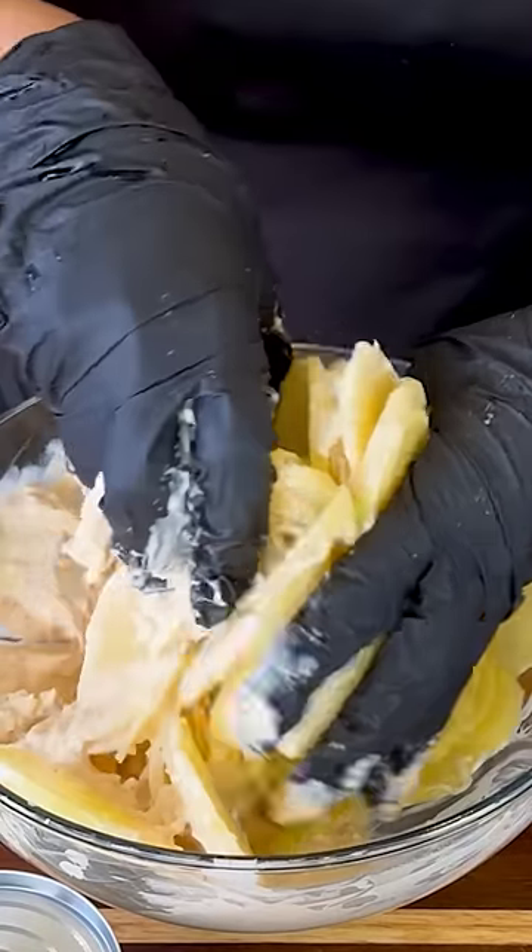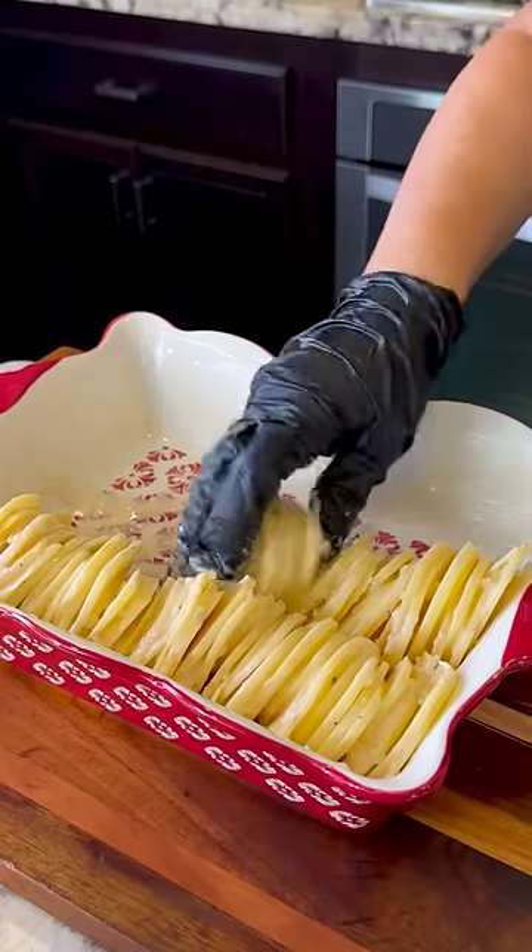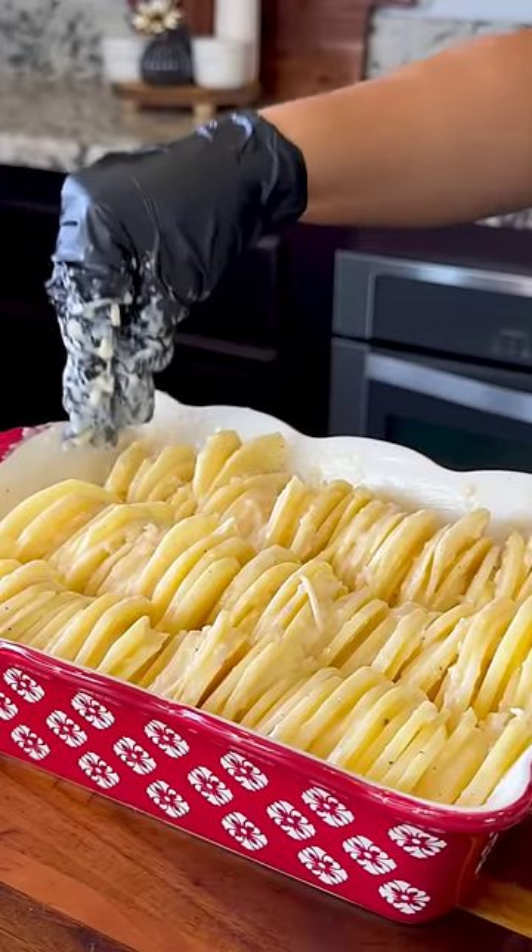Now we add the sliced potatoes and toss. Next, I'm gonna grease my baking tray with some butter and start adding the potatoes upright at a slight angle until we run out of potatoes.